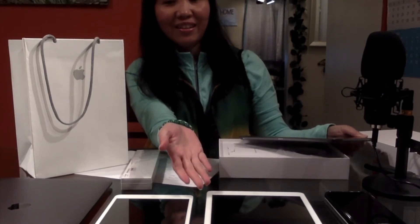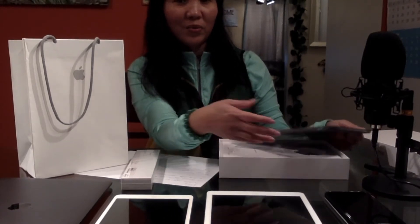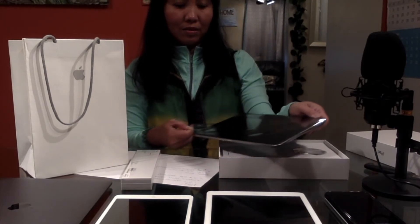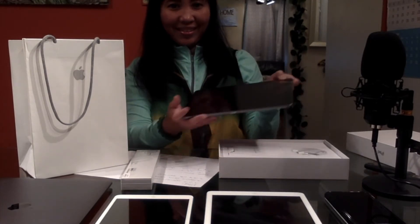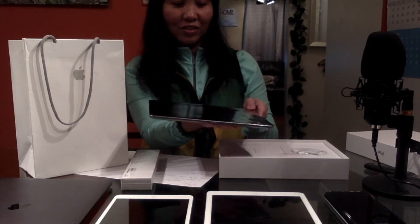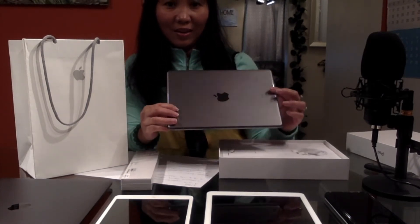I mean, it just also needs cleaning because I can still use it. But we decided to buy a new one here. Hopefully I don't have to remove the plastic right away right now, because I'm not going to set this up yet.